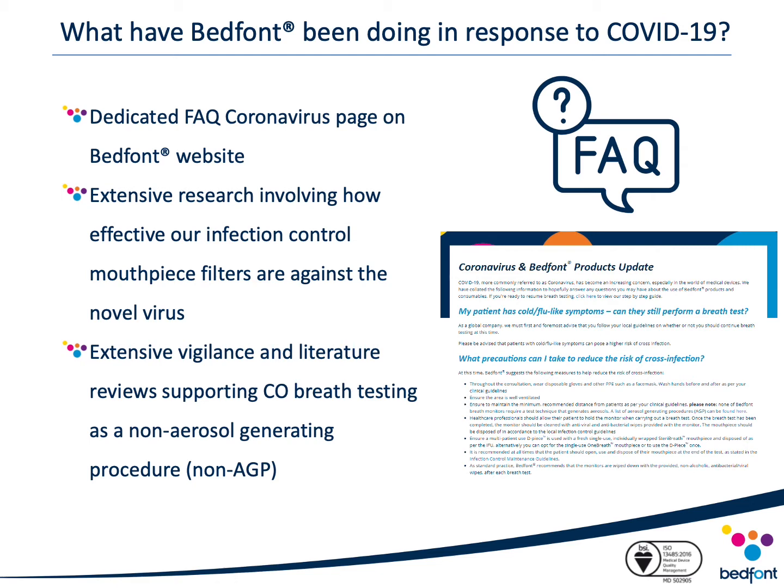An extensive vigilance and literature review was conducted by Bedfont looking into the risk of CO breath testing and the risk of cross-infection. There have been no reports of coughing experienced from the use of any of Bedfont Scientific's breath analysis products, and all clinical and usability studies performed to date show no coughing-related events. Furthermore, the breath testing procedures for all of Bedfont's monitors do not require patients to forcefully exhale — only to gently exhale at a steady pace until the test is complete. For this reason, completing a CO breath test on a Bedfont Smokealyzer device is not considered an aerosol-generating procedure (AGP). This conclusion is also supported by Public Health England.